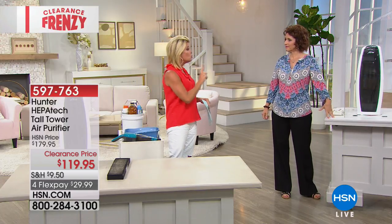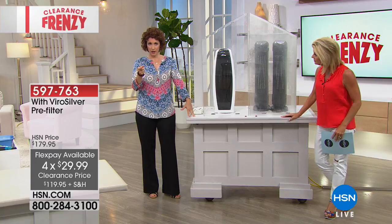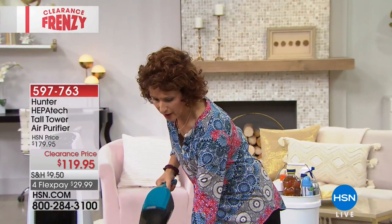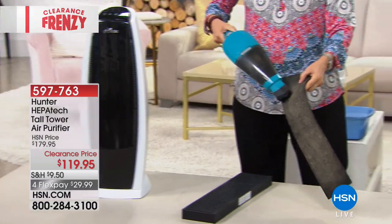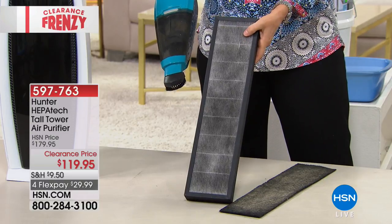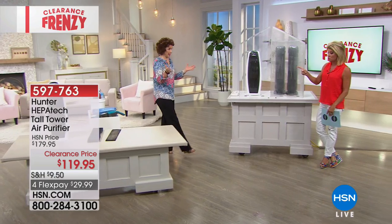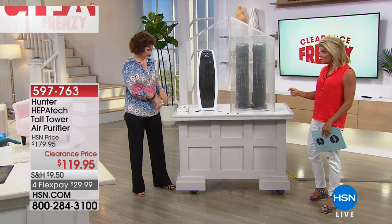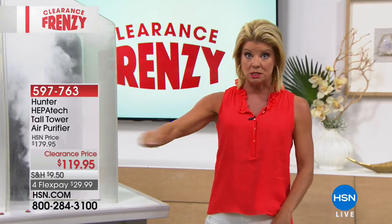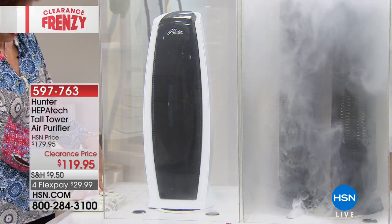When that filter light comes on, just take your vacuum and clean it. You have your top ViroSilver filter and the HEPATECH filter — vacuum them and put them right back in. This is permanent technology. You don't have to worry about what filter, what number, what website, how often to replace — this is permanent. You'll be notified by the unit when it's time to vacuum it out.